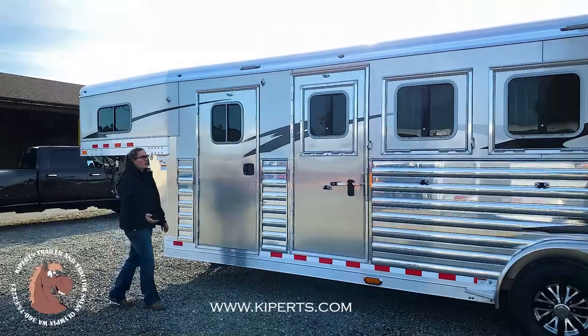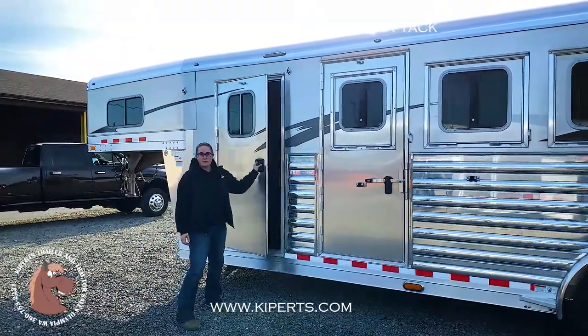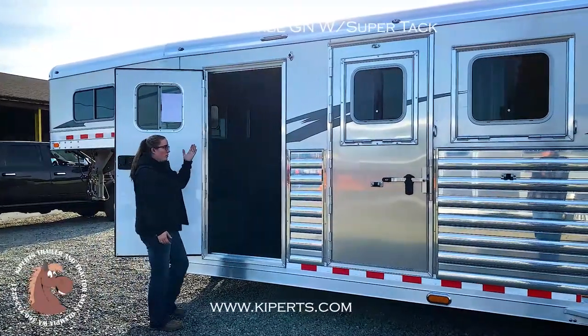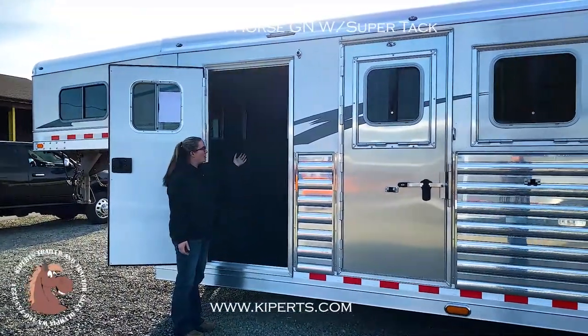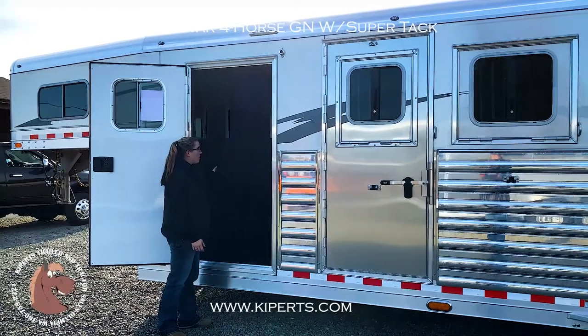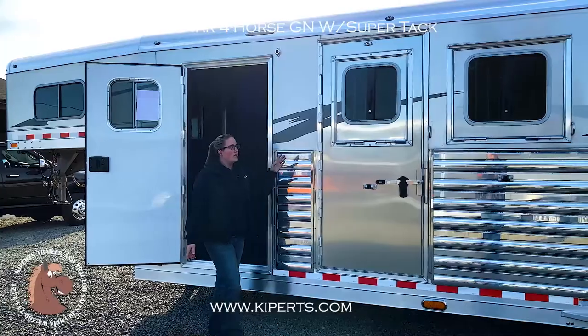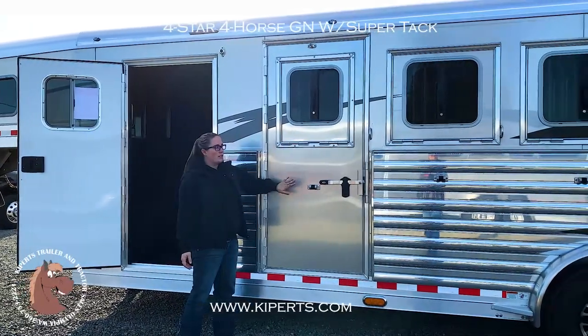On the driver's side of this Four Star trailer, you have your dressing room. It's separate from your tack room. There's more bridle hooks in here, and a big tray up here to store some stuff. You have a boot box. It's all carpeted in here, so super comfortable if you needed to stay in it. You have your drop-down windows and your escape door.